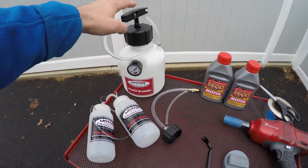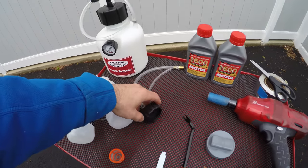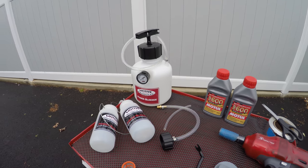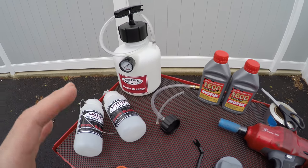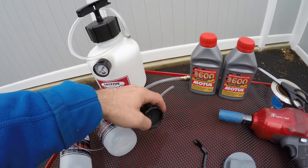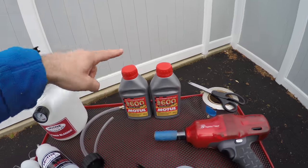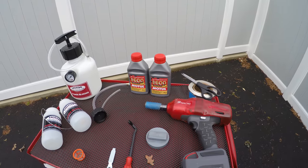So this is what we're going to need: the pressure bleeder, these two waste containers, and this adapter. Now when you get your pressure bleeder — this is actually a good product made by Motif — just make sure you get the model made for European cars. I did get a model made for American cars and the cap is completely different, so make sure you get a cap specifically made for your car. For the track I use Motul RBF 600 — it's been working great for me.